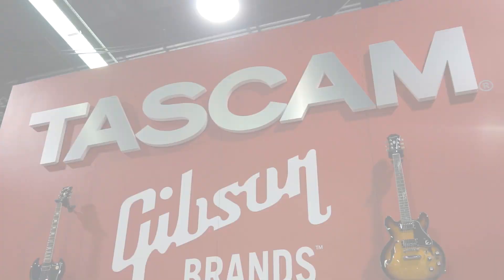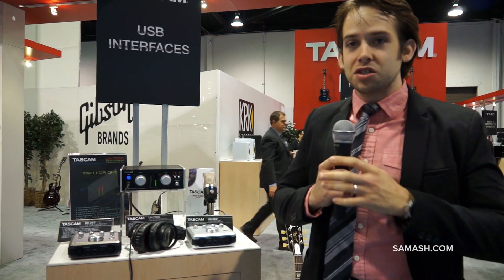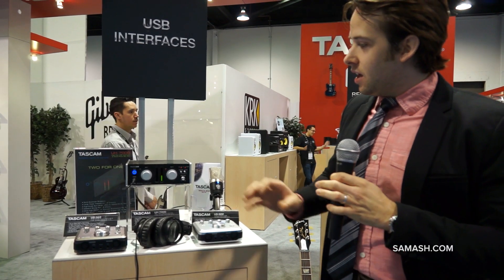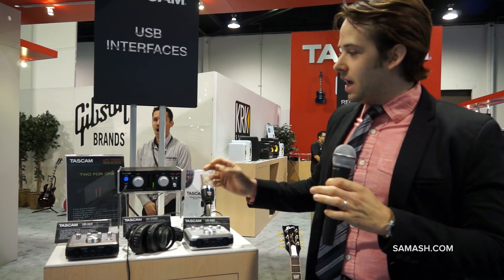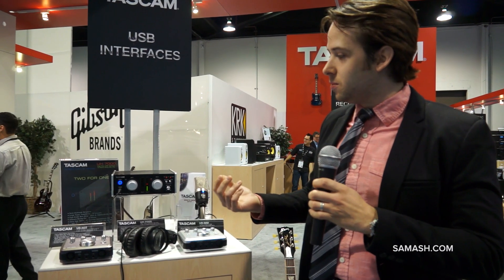My name is Garen. I'm here representing TASCAM at Winter NAMM 2014, here with Sam Ash, and we're excited to introduce our new UH-7000. Everything about this adds new quality, versatility, and innovation to home recording that has yet to be seen.